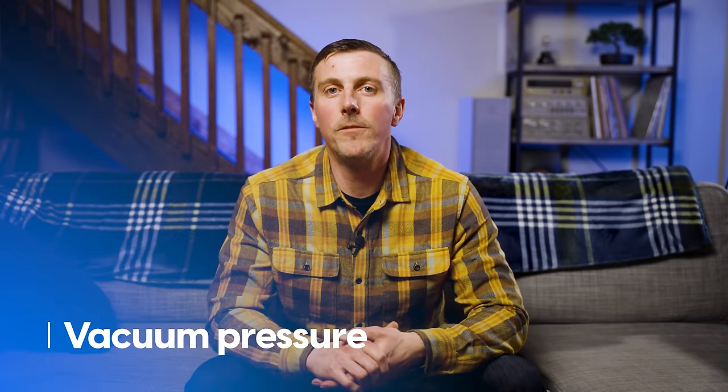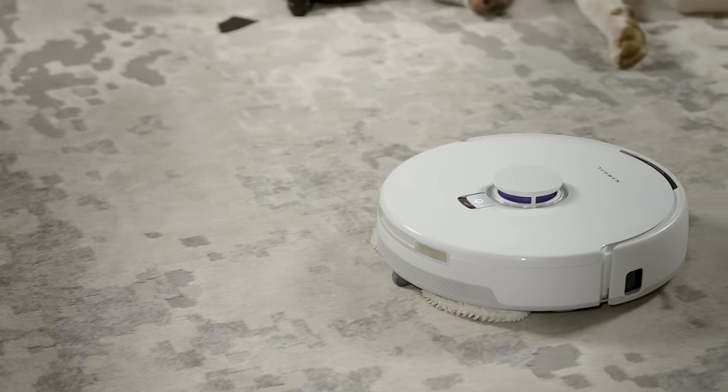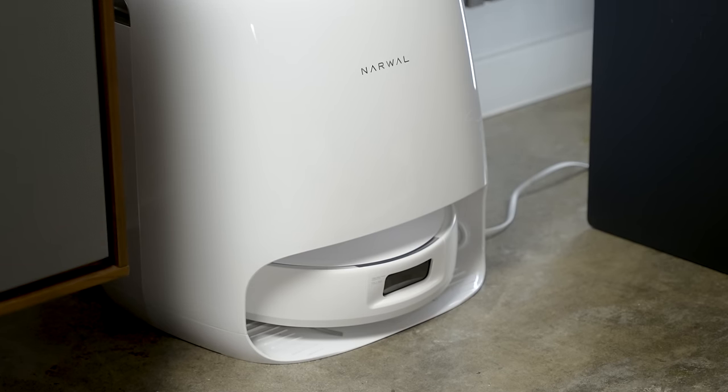One more thing I can't show you is vacuum pressure — the Narwhal Frio X-Ultra has a lot more of it. It produces 8,200 Pascals while the old model produced just 3,000 Pascals; that's almost triple the suction. It really shows on carpets, where it seemed to lift more hair and dirt than the old model did. I also have a cat and it does a great job with kitty litter, which is heavy and needs a good boost to lift it off the floor.